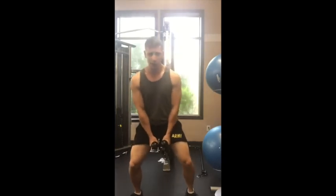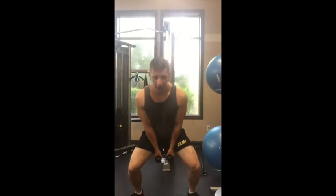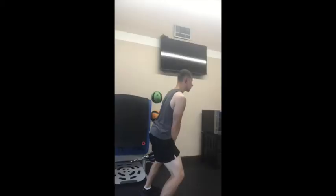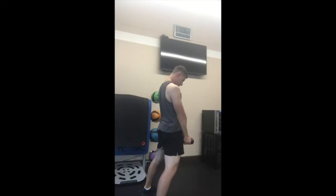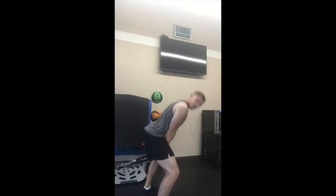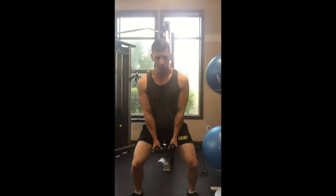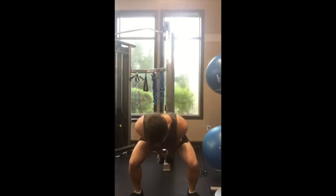Come out in a nice wide, sumo-type stance. We're gonna dip back with a nice straight back, hip hinge with our hips back, and then bring our hips forward squeezing our glutes. So again, hinging back, arms pretty close to the body the whole time, and hinge forward.